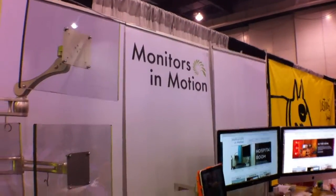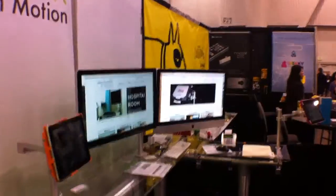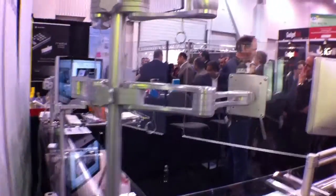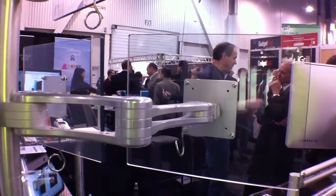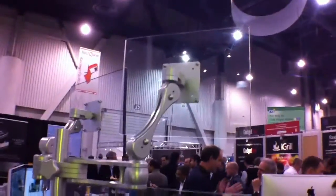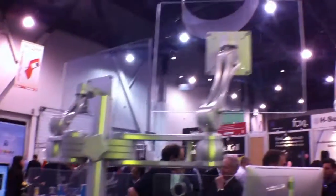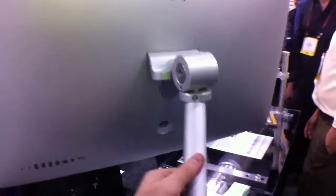We're here at Monitors in Motion. They have this double boa arm over there holding two monitors — check this out, this is like the craziest monitor setup you will ever see. Standard VESA mounts, it'll work on either the 75 or the 100s, and it just hooks to your tabletop. There's tons of control here — it's really feather-light to move things up and down.